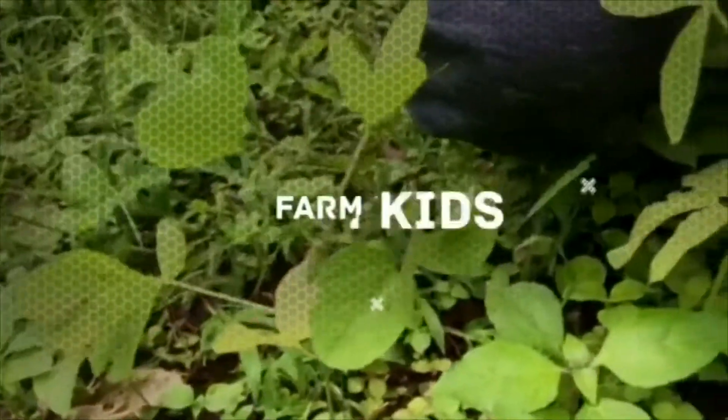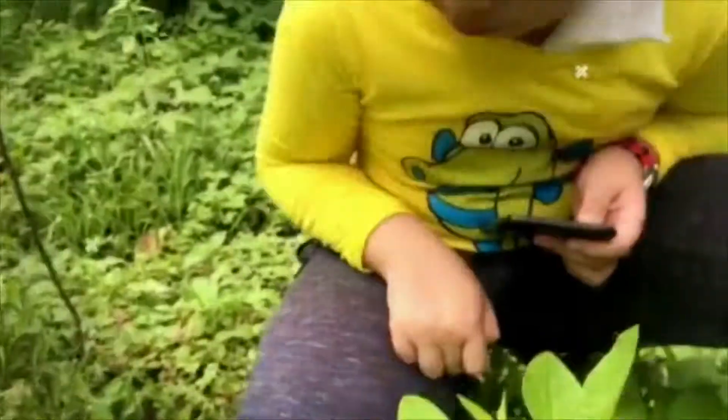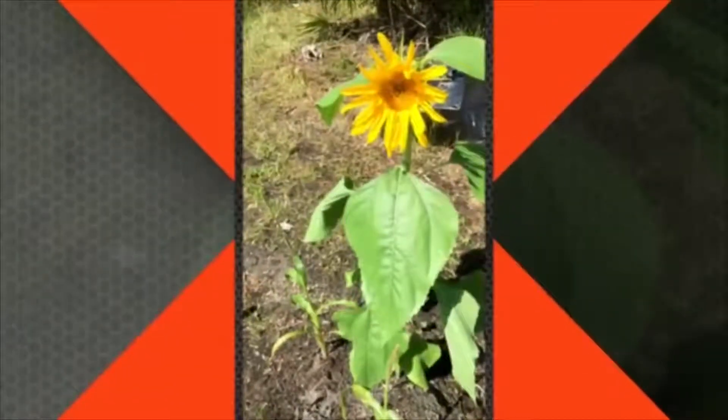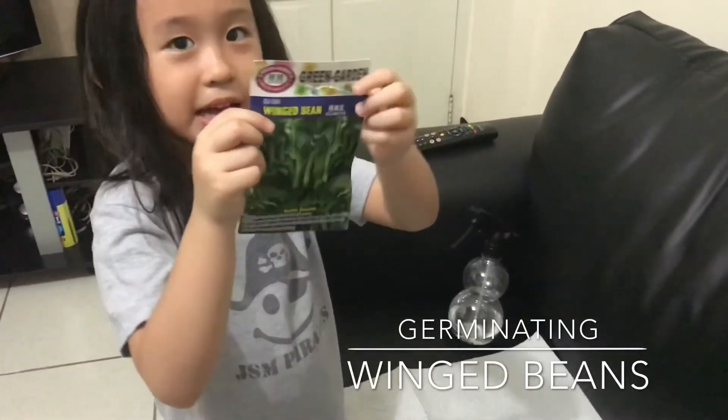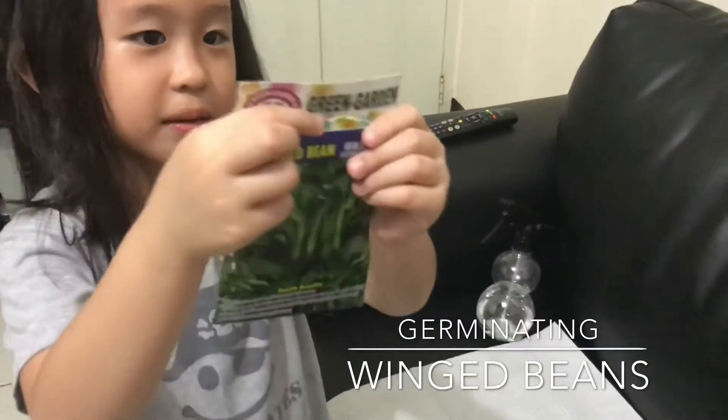Welcome, I'm Dickie Booze! Hi guys. Do you see the name of this plant? It's called wing beans.